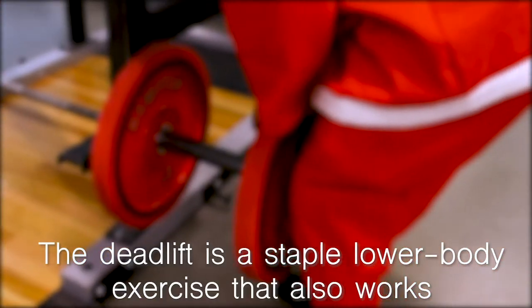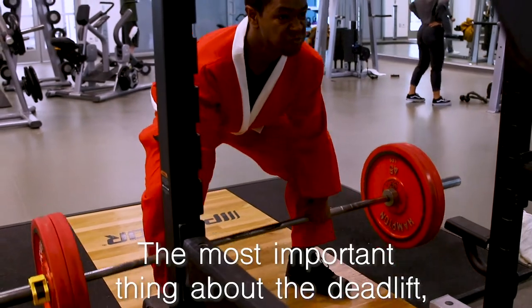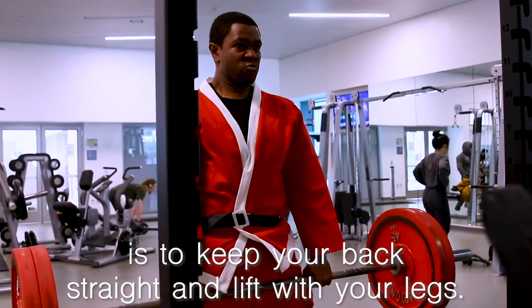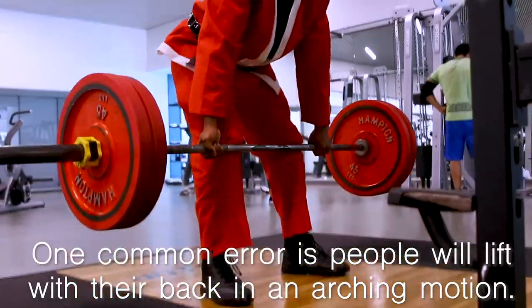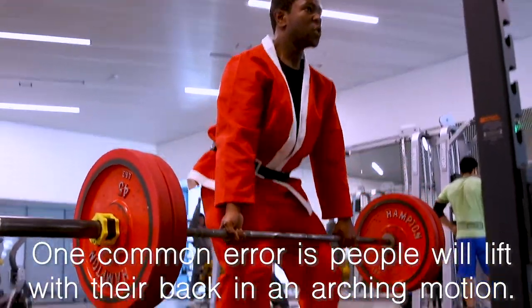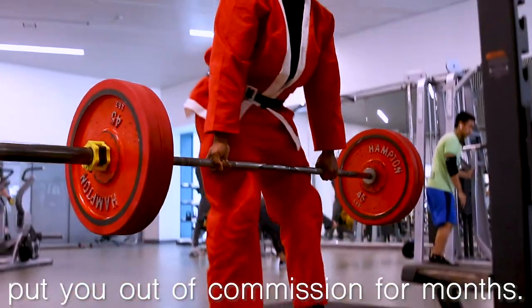The Deadlift is a staple lower body exercise that also works your core and your grip strength. The most important thing is to keep your back straight and lift with your legs. One common error is people will lift with their back in an arching motion, which can cause injury to your lower spine and put you out of commission for months.